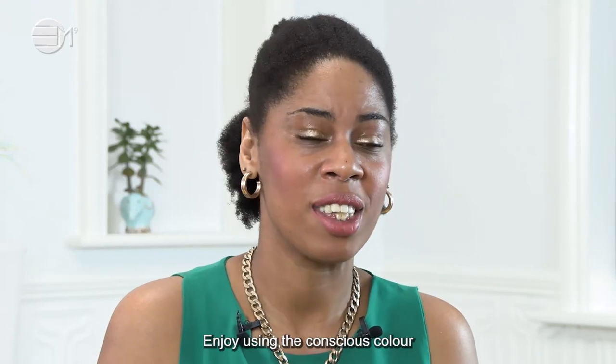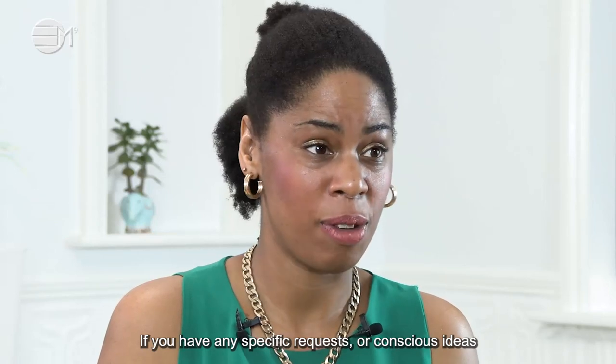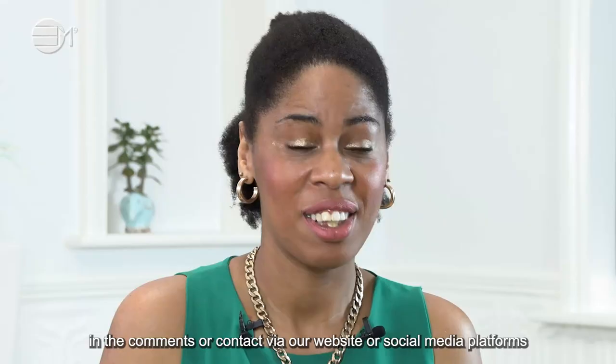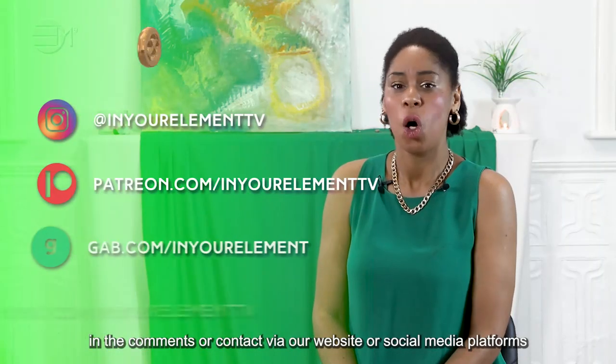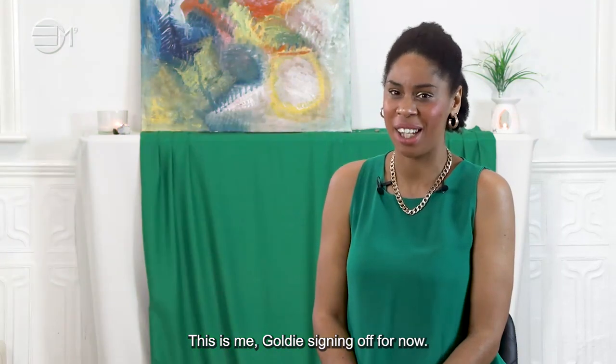Enjoy using the conscious colour and let us know how it goes for you. If you have any specific requests, comments or ideas, please write a note in the comments or contact our website or social media platforms. This is me, Goldie, signing off for now. Ciao for now!